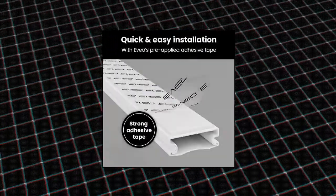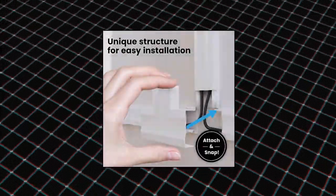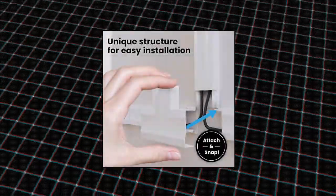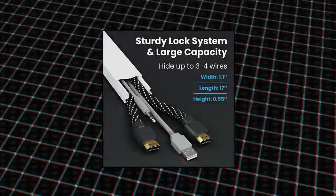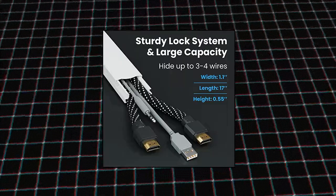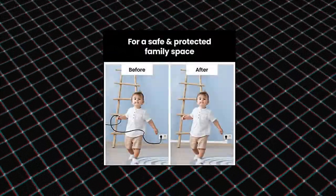Evio Cord Cover Wall, paintable cable concealer, wire hiders for TV on wall, cable management cord hider wall including connectors, adhesive strips, and cable raceway. The days of messy cables all over your house are coming to an end as Evio provides you with the cord hider that will make your house look neat. The cable management kit comes with all necessary components for smooth installation.